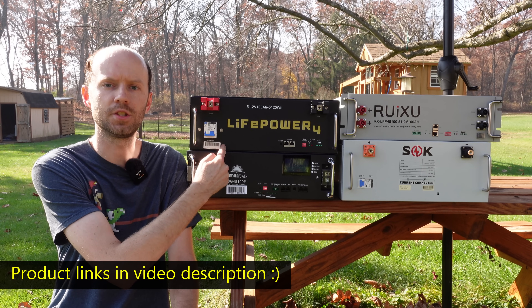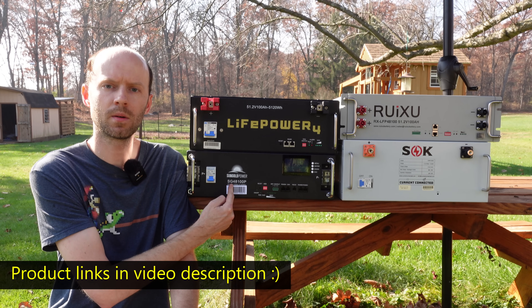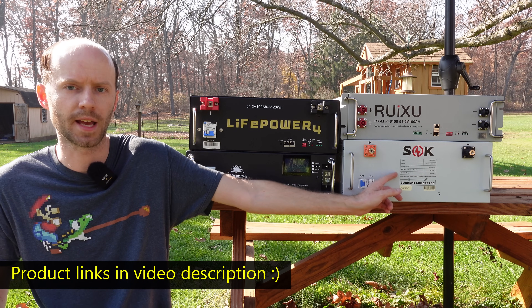We have the LifePower 4 by EG4, we have the SunGold Power, we have the basic version of the SoK, and we have the Rooksu.